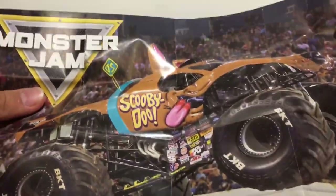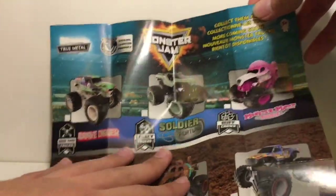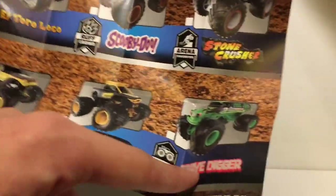This is the first time we got a Mix 10 truck, so let's take a look at the poster real quick. It looks like Scooby-Doo — yes, we have the Scooby-Doo monster truck. On this side we have all the trucks from Mix 10: Grave Digger, Soldier Fortune, Monster Mutt, Poodle, El Toro, Scooby-Doo, Stone Crusher, Queen Bee, Bro Dozer, and Grave Digger.